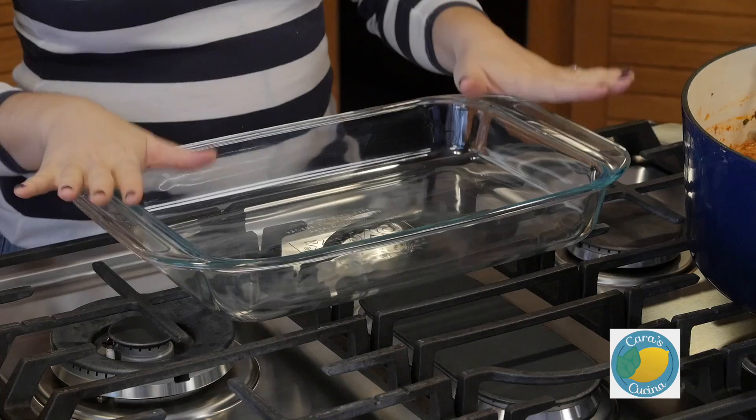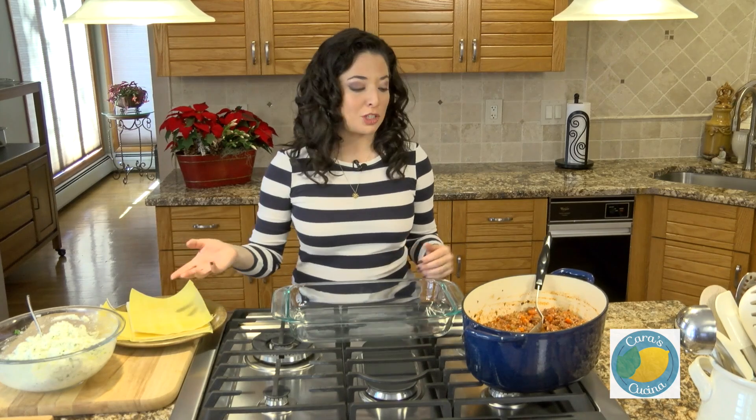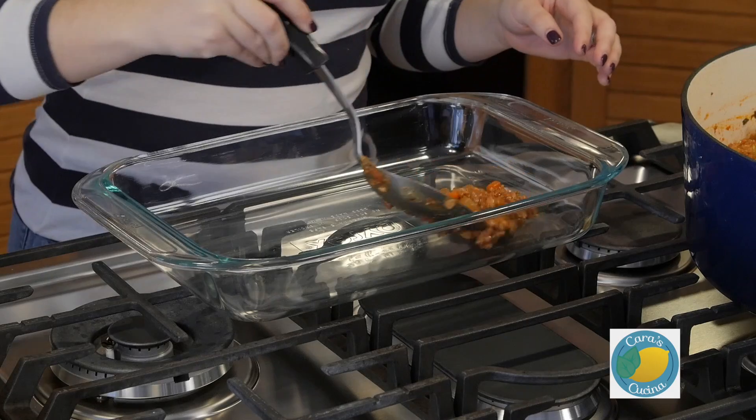To assemble our lasagna I have a 9 by 13 baking dish. I have our bolognese sauce, which we showed you last week — you can get that recipe at the card above. I've also got some fresh sheets of lasagna. You can find my recipe for fresh pasta dough at the card above if you'd like to make that yourself. These days you can also buy no-boil lasagna sheets in the dried pasta section, or many grocery stores carry fresh lasagna sheets as well. We're going to start by putting just a small layer of sauce to lightly cover the bottom of the dish.